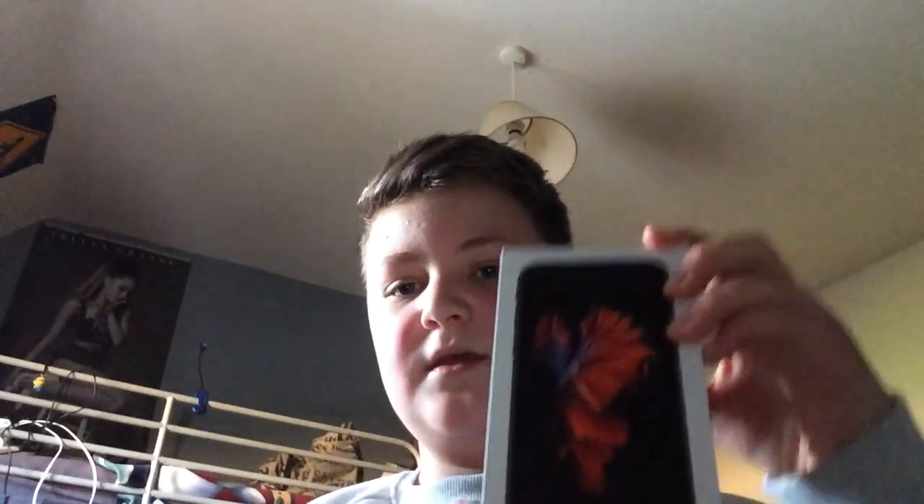I'm just going to whip all of the plastic off. So here's the box. It's quite a nice box with the iPhone 6s and the butterfly or whatever the thing is.